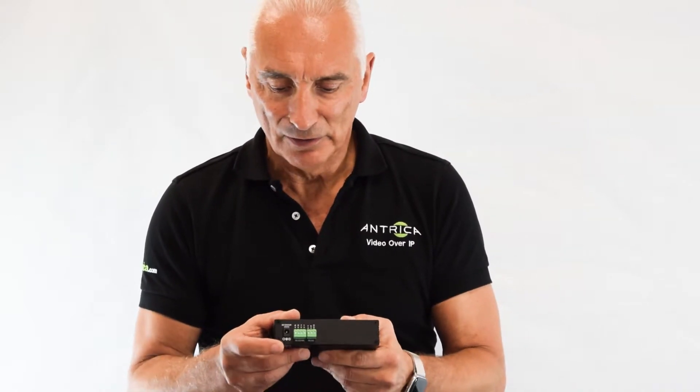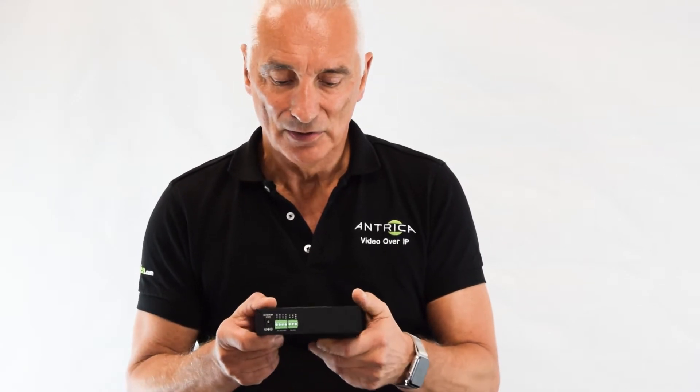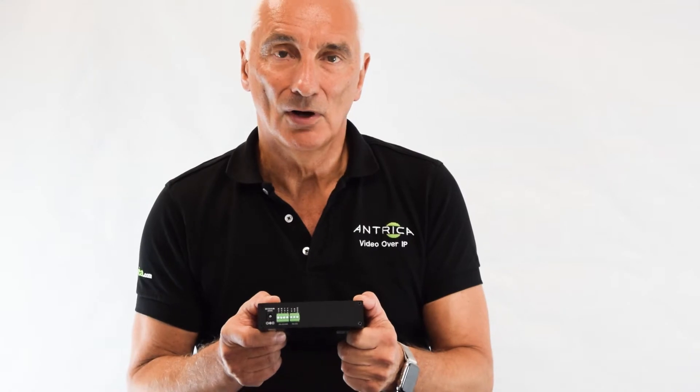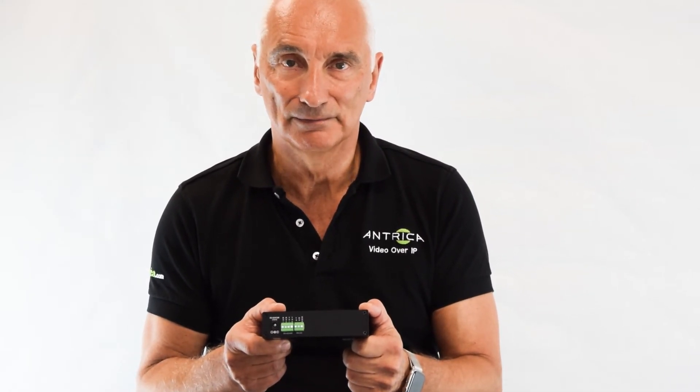If we turn the product around, on the back we have some alarm and sensor interfaces and also a 12 volt power supply input in case you're not using Power over Ethernet. So this is the ANT 35000H1, which is the only OnVif Profile S and G compliant encoder on the market. Thank you.